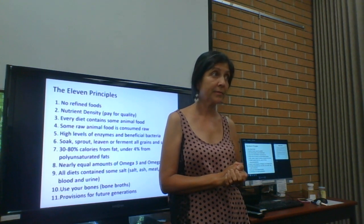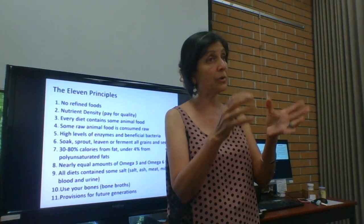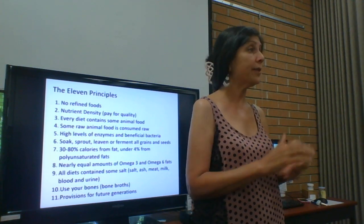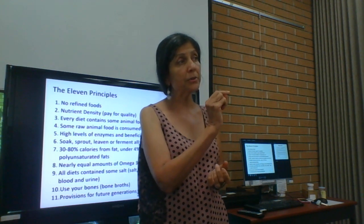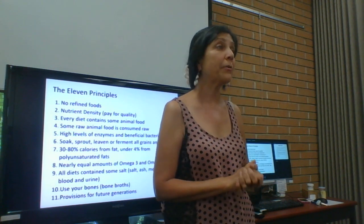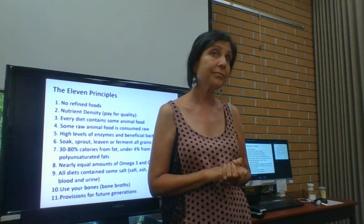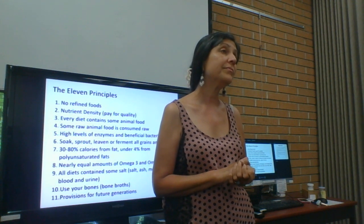At the farmers market you can ask how they grow things — you can and you should. If the farmer does not look healthy to you, there's a problem. If his cat looks mangy, they're doing something wrong on the farm. Farm animals should be really healthy if the soil is not poisoned.